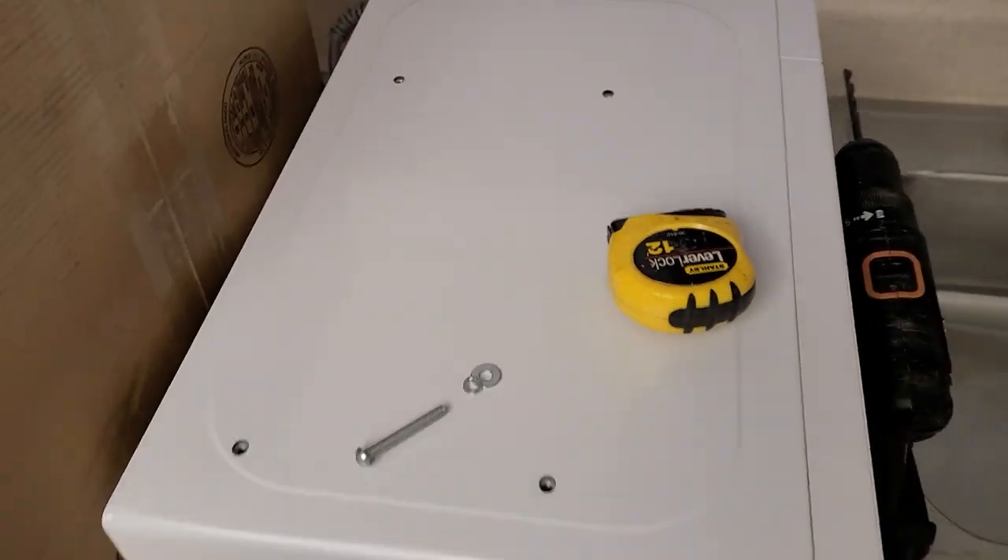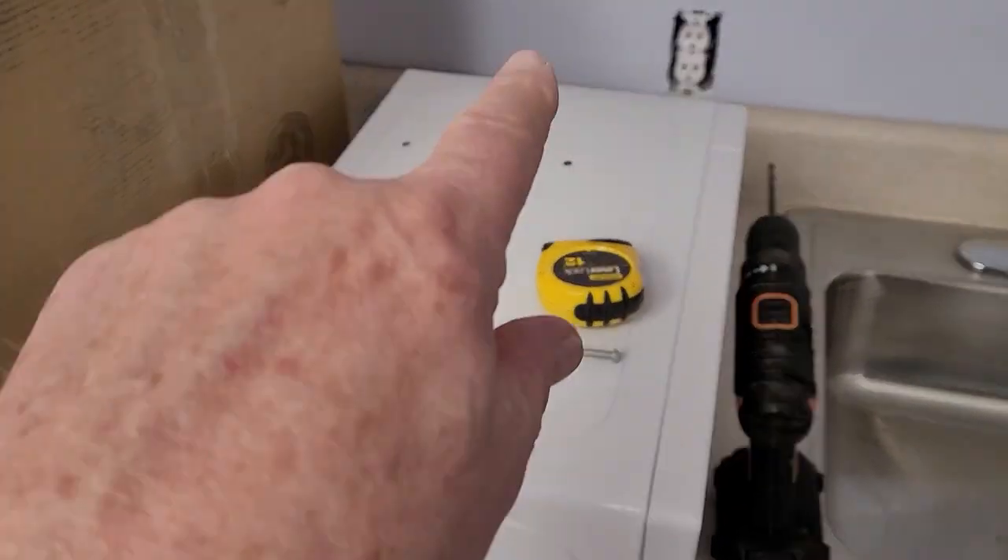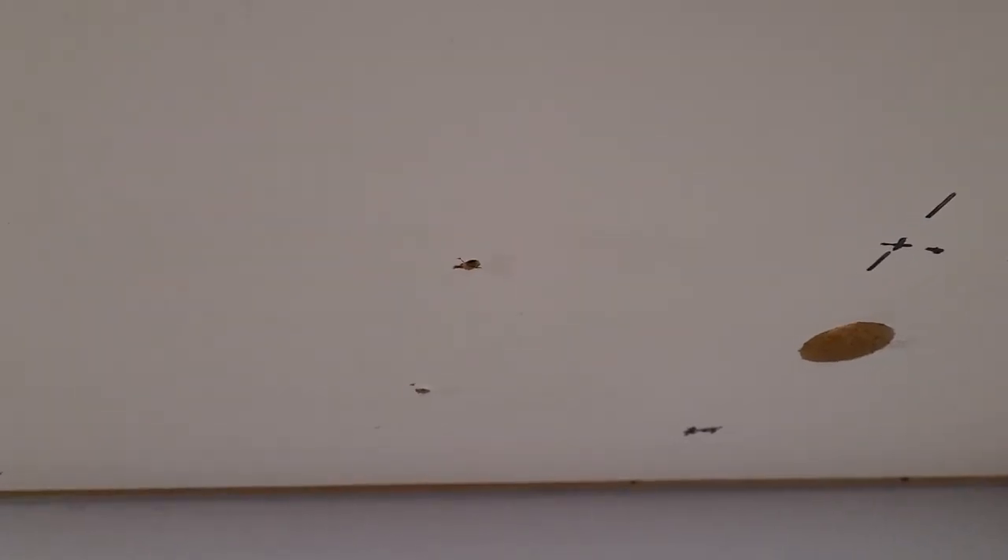And then I've measured all the holes. So these holes — I've transferred the measurements up there and I'm just going to drill holes under the counter here.